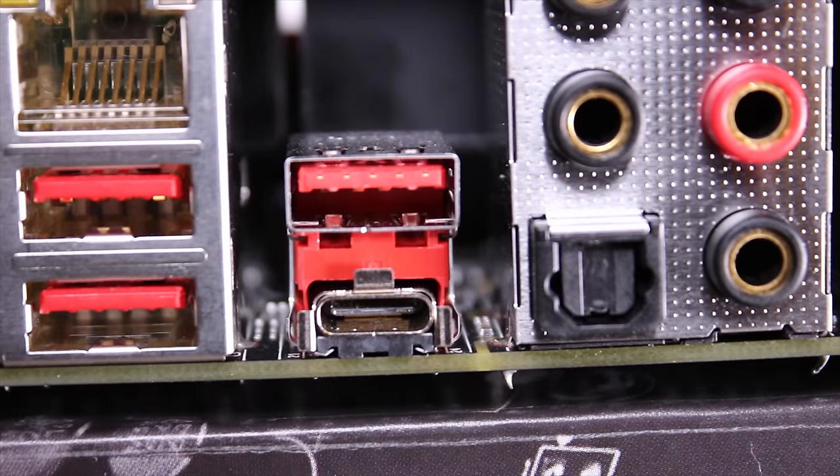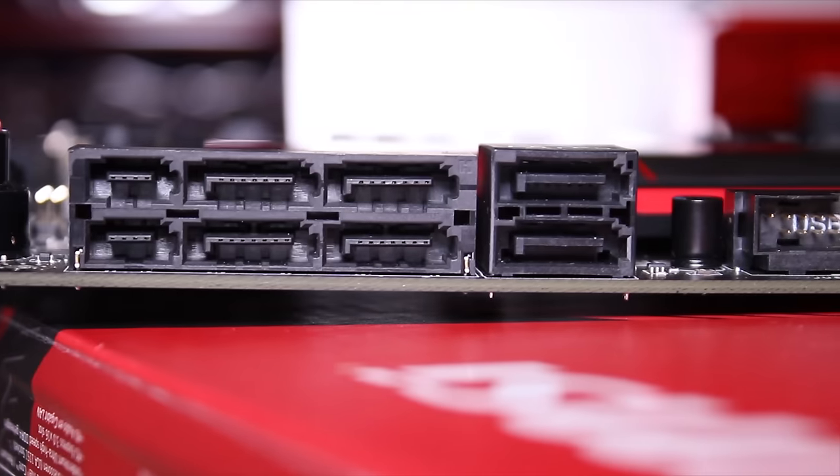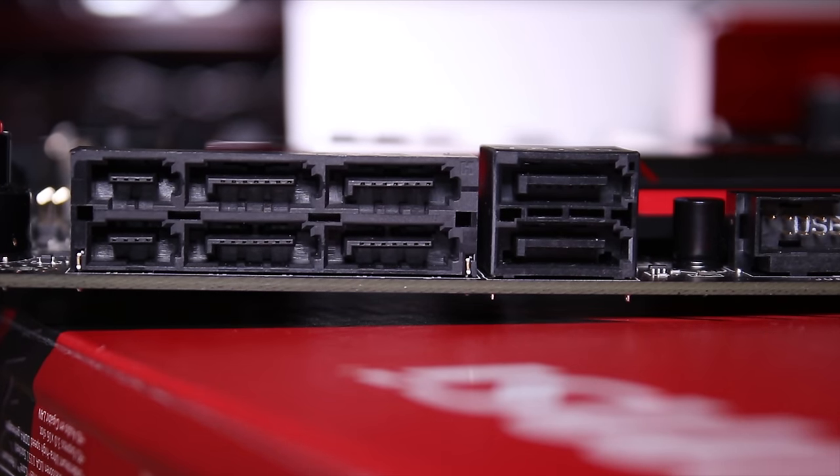The rear IO also includes two USB 3 ports, USB 3.1 Type-C, two HDMIs, DisplayPort, the Killer NIC, standard audio, and a PS2 port. It's nice to see USB Type-C on here as well, which is obviously quite nice.